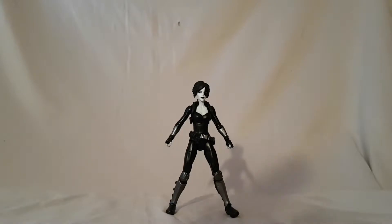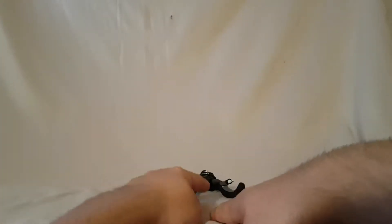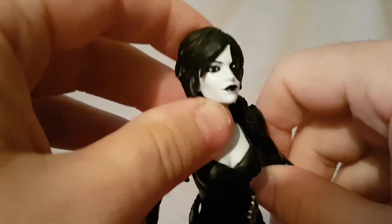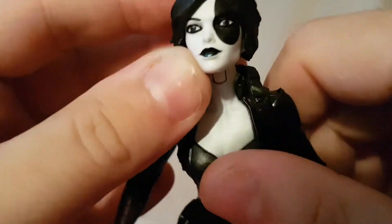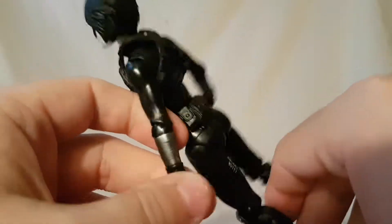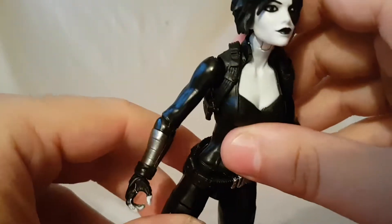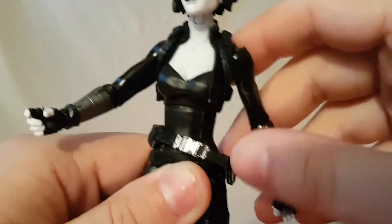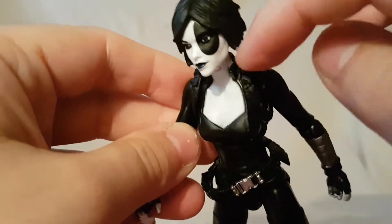Looking at Domino here, not a huge fan of this figure. The face sculpt — it's a female face sculpt, nothing new, nothing original, we've seen it before. The blue lipstick is pretty good, no real issues with the paint there. Other than that, not a super impressive figure. It's basically just on the female body mold. It's got a little harness but nothing is really painted on it and it doesn't really serve any purpose other than to look cool — it kind of adds a little bit of detail but no paint, no functionality.